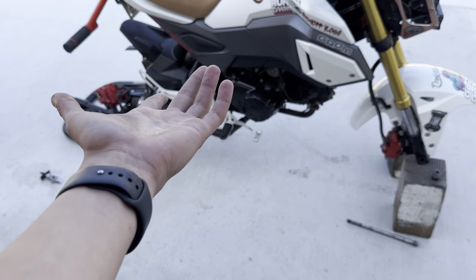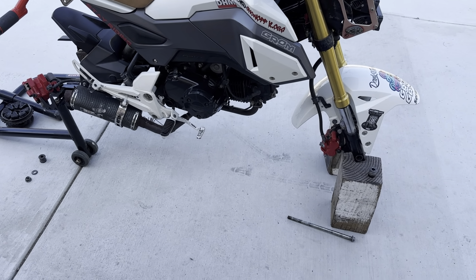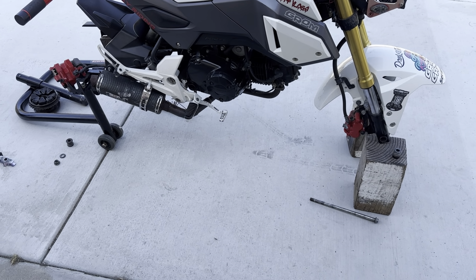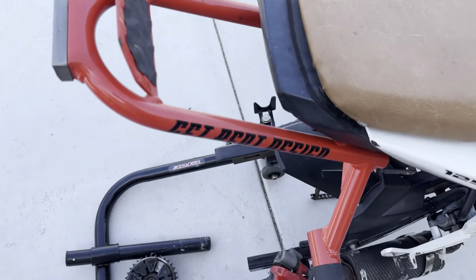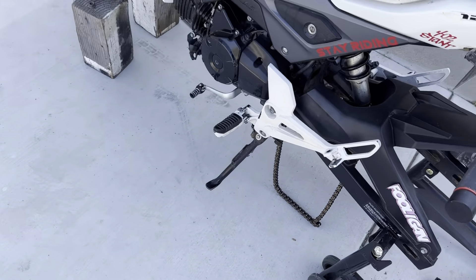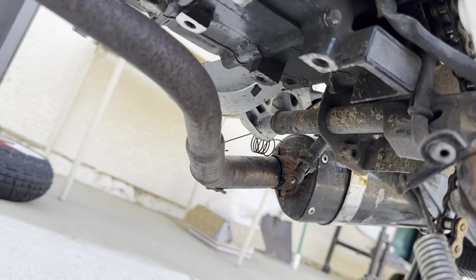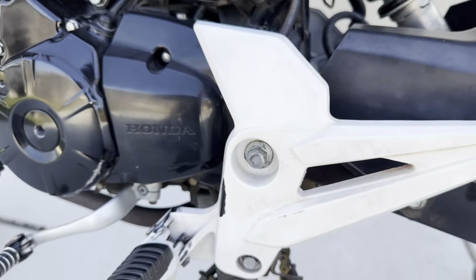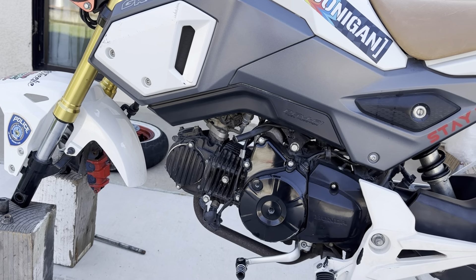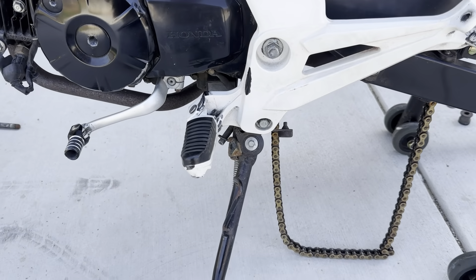Now I need to figure out how to keep the bike up to take off the swing arm — that's going to be a little challenging. I might end up taking off the exhaust so I can put something underneath here, or maybe put a block right here. I'll figure something out.